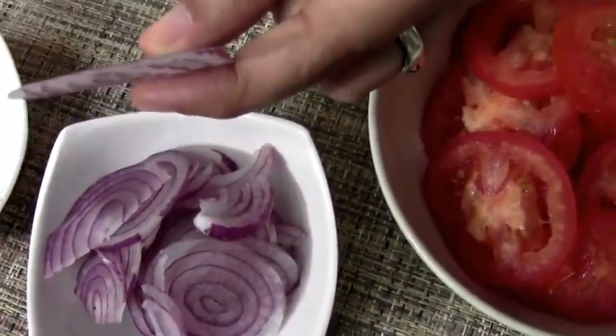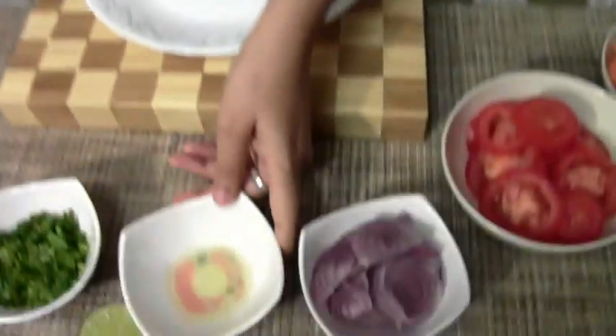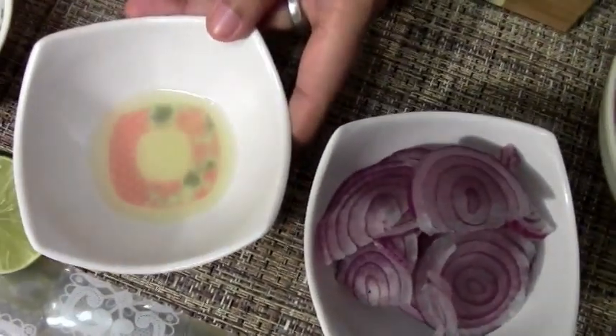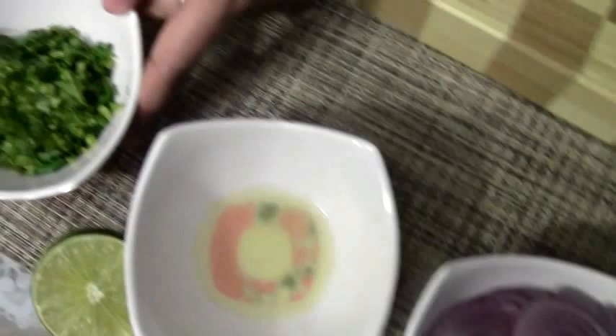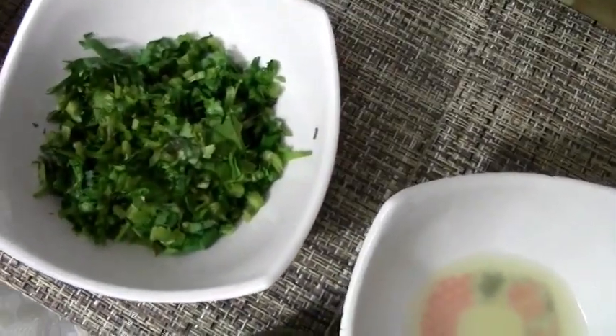These onions are very very finely sliced because onions tend to be really pungent — raw onions especially. So while using raw onions in your salad, I tend to use very little of them. That's the reason I've finely sliced them. Also some freshly squeezed lime juice — I've used half a lime — and freshly chopped cilantro. I've used the stem part too; I never throw the stem out.